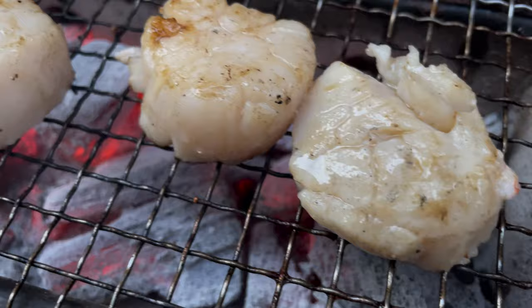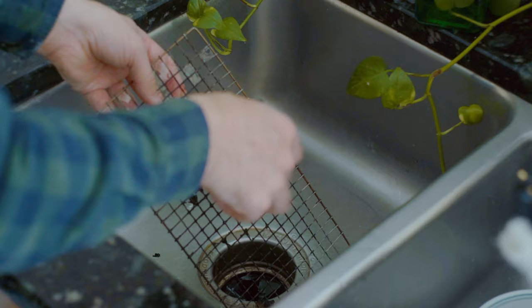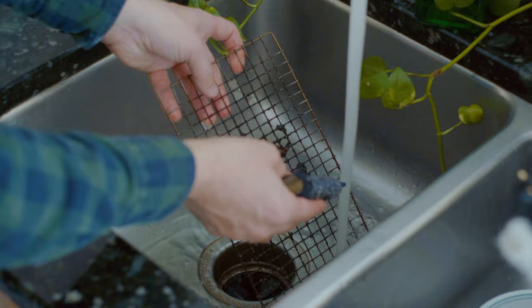Stuff is going to accumulate on your mesh and you need to take care of that — you can't let it build up. As it builds up, I think these could technically become carcinogenic. I could be talking out of my ass, but I think they could become carcinogenic, so you want to make sure you get a good metallic sponge and scrub that stuff off.